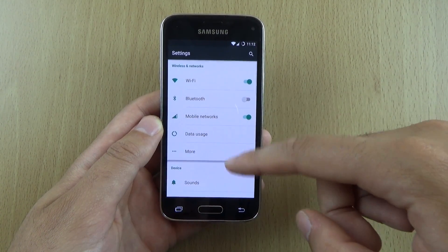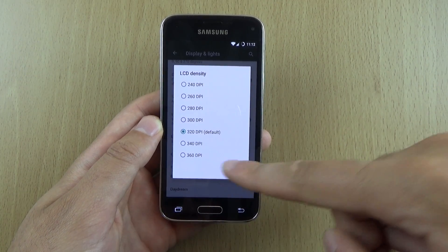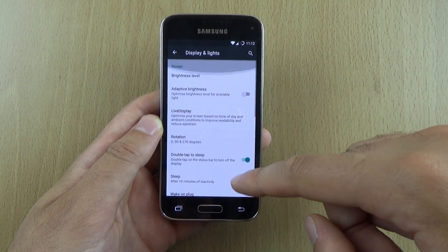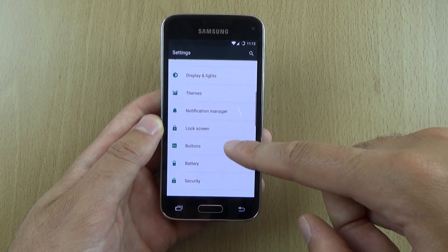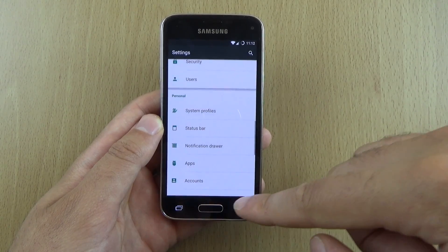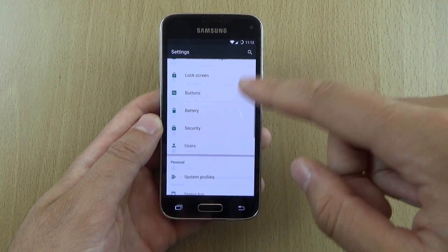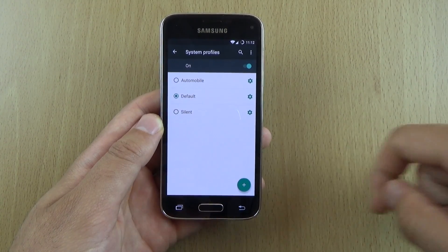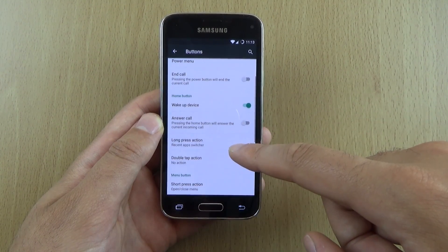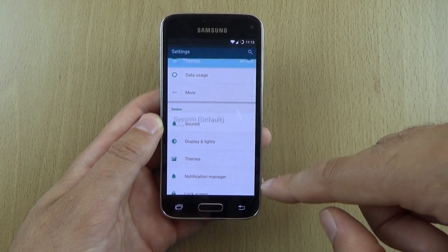In the settings we do have some additional options such as LCD density — you can bump it up to 360. I think this is a 720p display normally, so that's pretty cool. We also get customisation of the notification drawer, system profiles so you can select whichever one you want, and you can control the buttons a bit more, like the backlight duration. Quite a lot of customisation options in here, which is very nice to see.